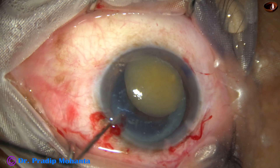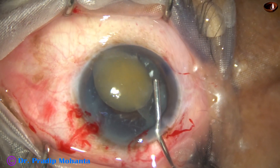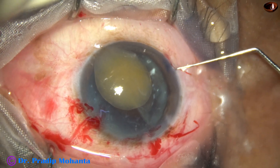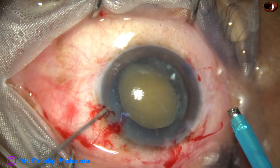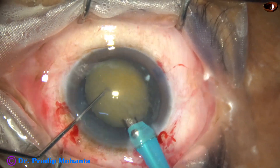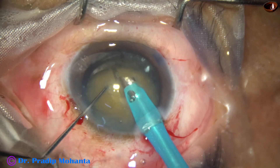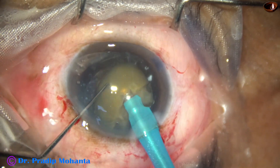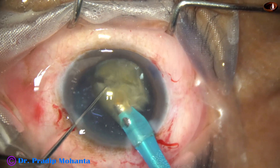Once this is done, I am sure that the posterior capsule will be intact. The nucleus is almost touching the cornea, so I have to bring it down. I use visco and place it at the iris plane with a hook. Now I go with the FACO handpiece. At this time, the vacuum is 400, flow rate is 40 ml per minute and ultrasonic energy is set at 70 percent. Without any fear in mind and with 100 percent protection of the posterior capsule, I could emulsify this lens.